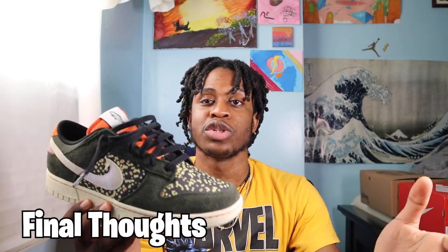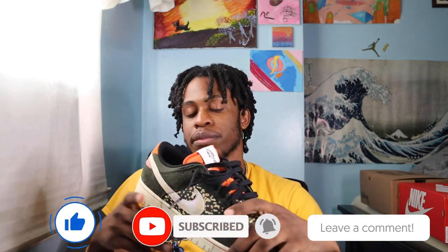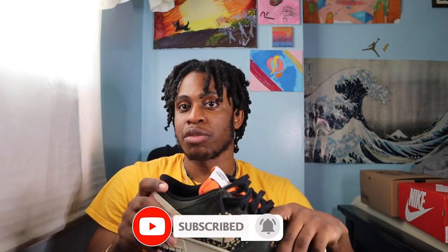But that's just me. Hopefully you enjoyed this review — I know it might have been a little all over the place, but I really don't have a lot to say about the Rainbow Trouts. If you enjoy this type of content, don't forget to like, comment, and subscribe and turn on the post notification bell down below. I'll be posting a lot more dunk videos and more content in general. With that being said, enjoy and peace out.